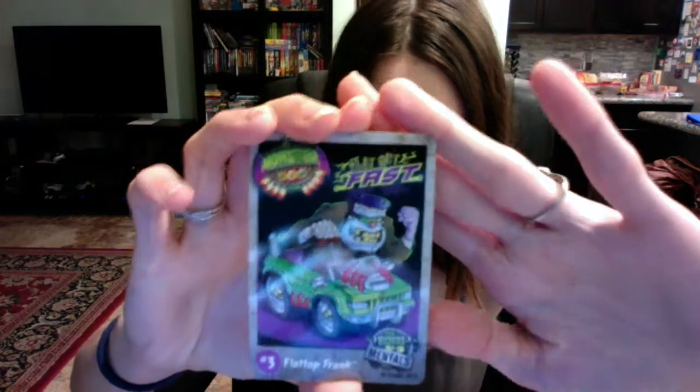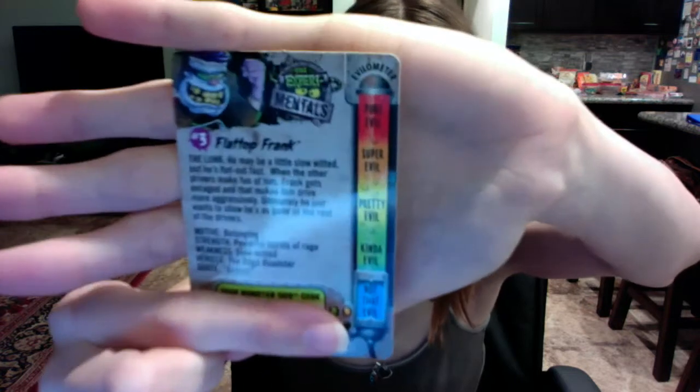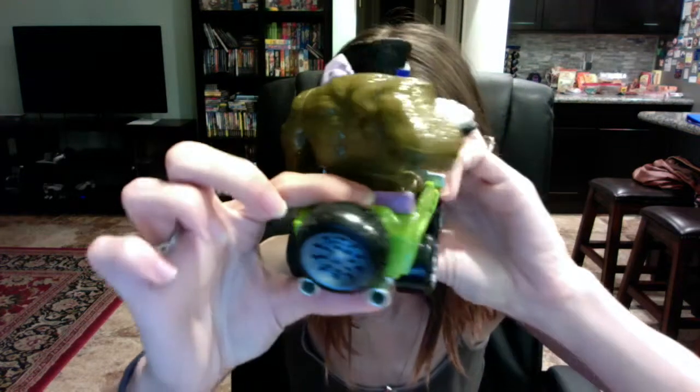The little things at the bottom are those little twist things, so he came out of the box really easily. With him you get the same little card that you did with the racers — the Flat Top Frank card — and there's a code at the bottom and information on him with the level and stuff like that. Here's the front, the side, the back with the tire on it, and it's just a regular car without any pullback or anything.